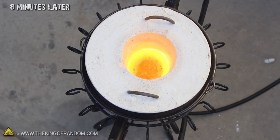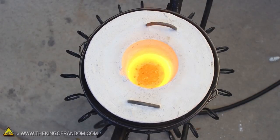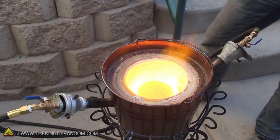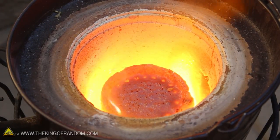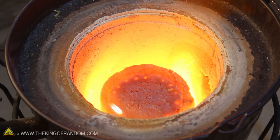It's only been about 8 minutes, but peeking inside the foundry, you can see that amazingly, the brass casings have already melted down and liquefied completely. That's really impressive, considering the melting point of brass is around 1700 degrees Fahrenheit, and the foundry was cold when we started less than 10 minutes ago. The liquid metal is bubbling because brass is a mixture of copper and zinc, and at these temperatures, the zinc is starting to boil and vaporize right out of the mix.